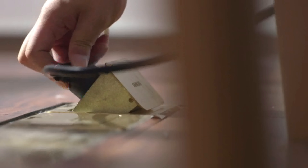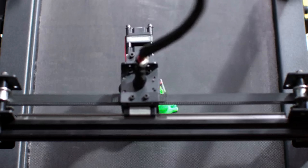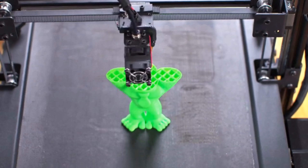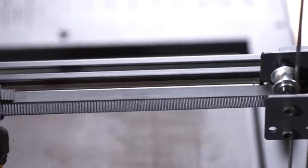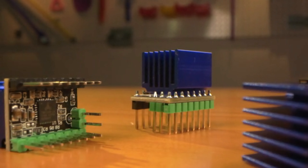Infinity is equipped with filament interruption detection and a print resume function. The photoelectric induction will timely remind you if the filament runs out or breaks midway. In case of power failure, Infinity will continue to finish printing after power supply is restored.